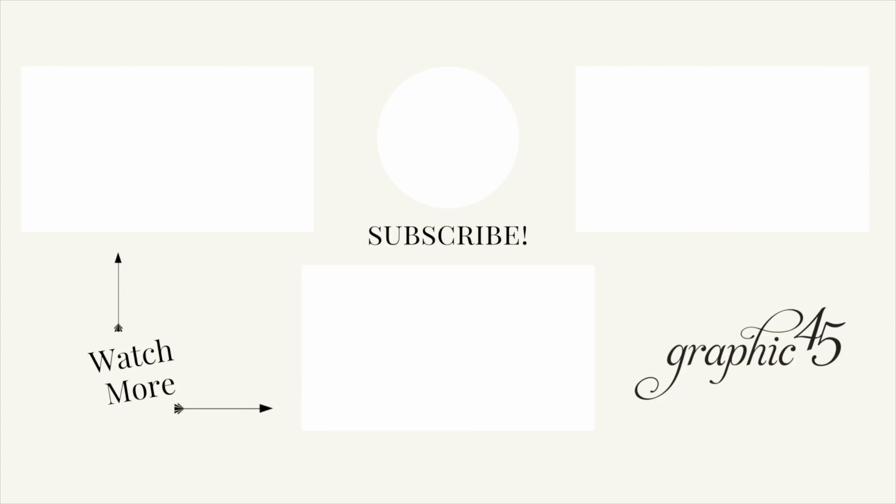We encourage you to have a little festive fun with us and play along — we'll see you in those tutorials. If you're looking for more great videos or monthly tutorials, subscribe to our YouTube channel and hit that notification bell so you know every time we upload a video. Thank you for joining us, and as always, have a safe and wonderful holiday season and happy paper crafting!